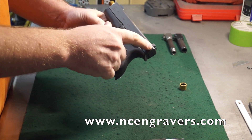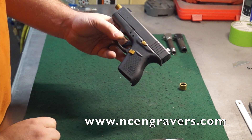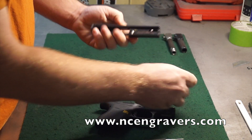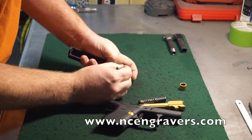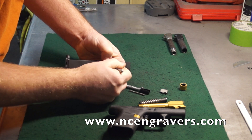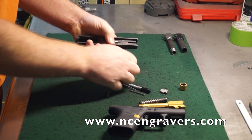We're going to do a disassembly of the entire slide and a reassembly. We're going to pull this back, pull this off, go ahead and pull the spring out and the barrel out — that's going to come right out. We're going to push this plunger in, that's going to pull that out. Then we're going to go ahead and drop out the extractor and your plunger. Pretty much that's all your parts.